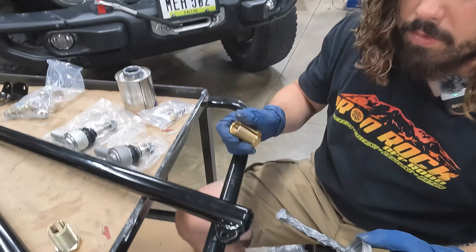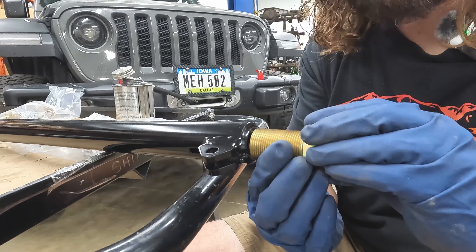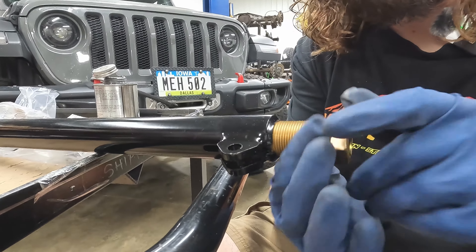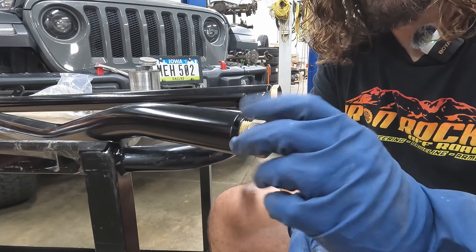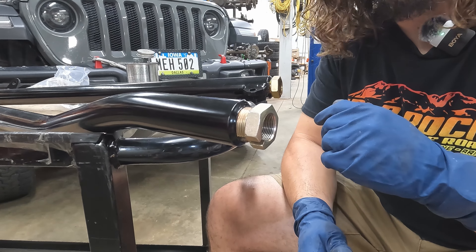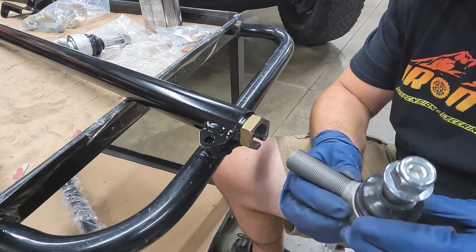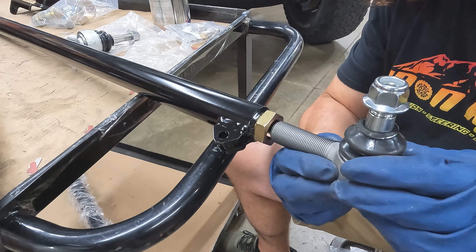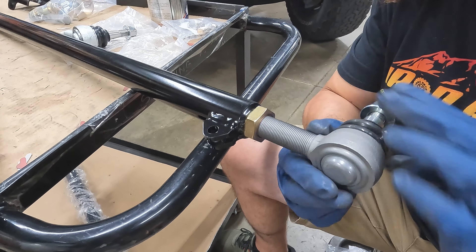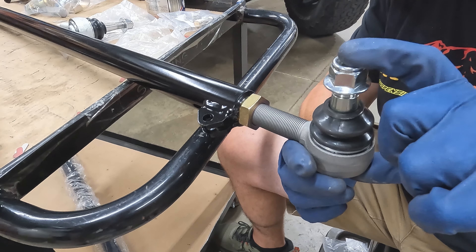I'm going to start with a little bit of anti-seize here. Keep in mind, being as this is a double adjuster, this is a left-hand thread going into the bar. We made our double adjuster with a nice handy hex design so you can just put a regular wrench on it. The next part of this assembly, we are going to be doing the drag link end at the pitman arm. We know which end this is because at the pitman arm we need the shortest assembly there.